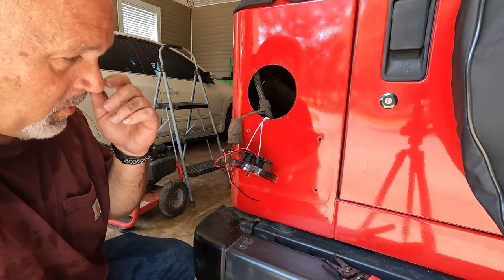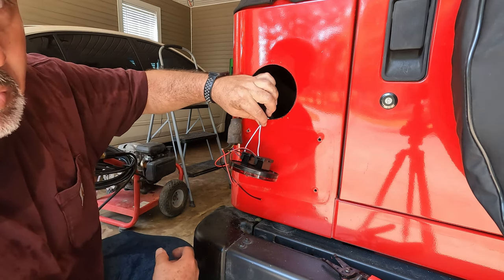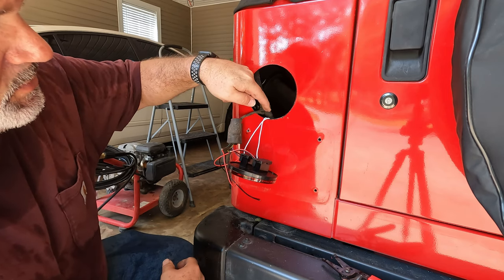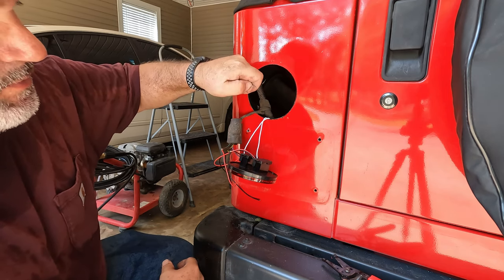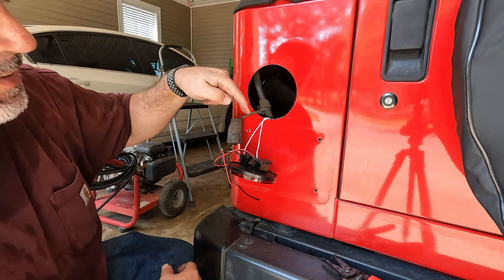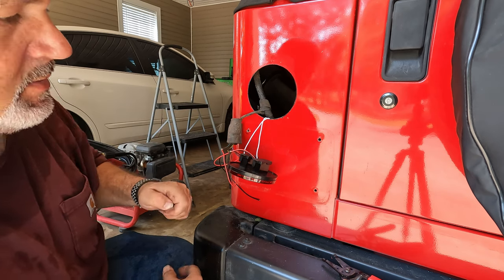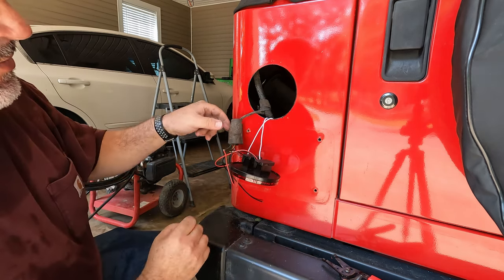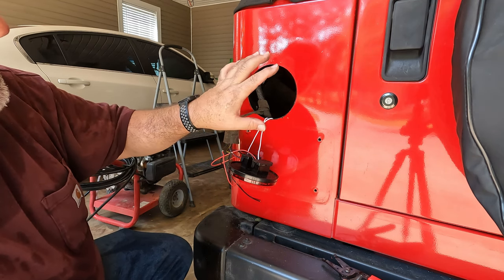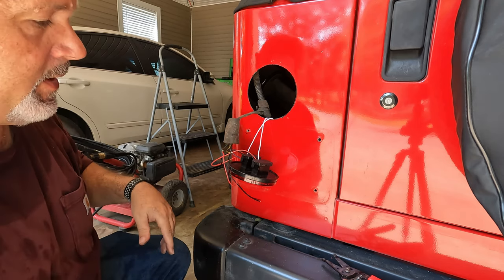I've started wiring this thing up. I took both my ground wires, which are white, and I drilled a hole down into the body so I get metal-to-metal contact. These have eyelets on them and I just put a screw through into the body to get my ground, because there's not a ground wire here — you get your ground from the body, just like the factory taillights were bolted into the body.